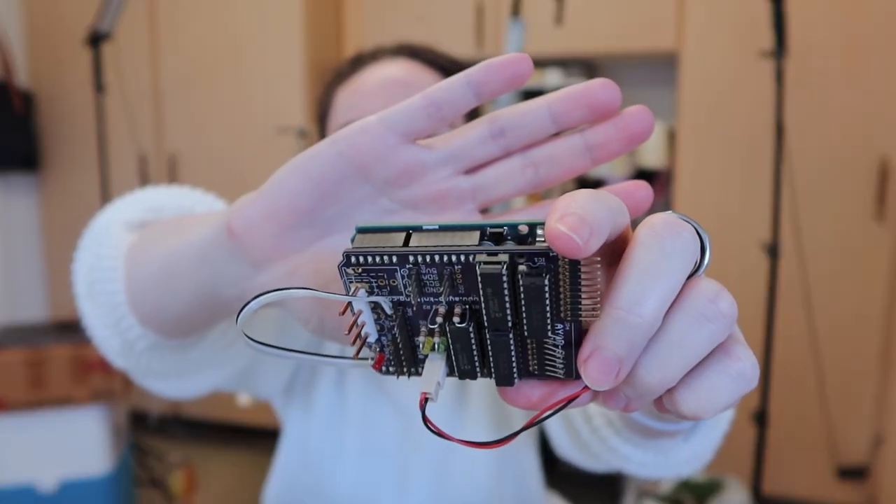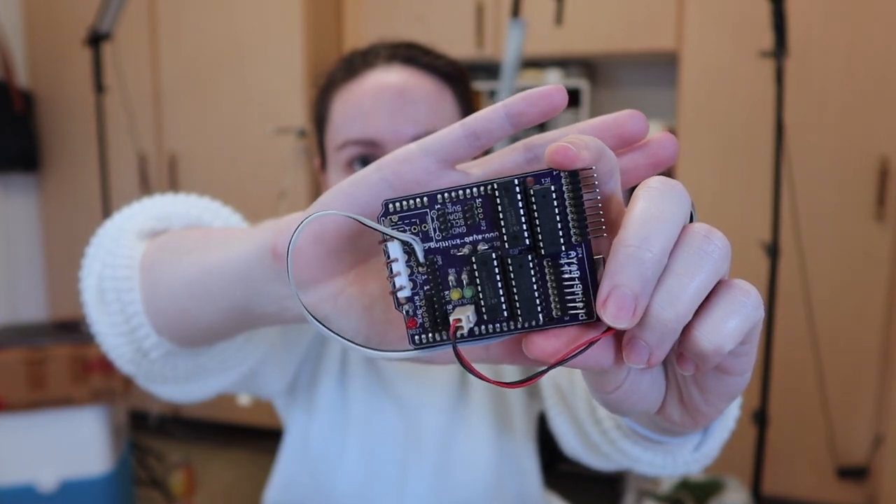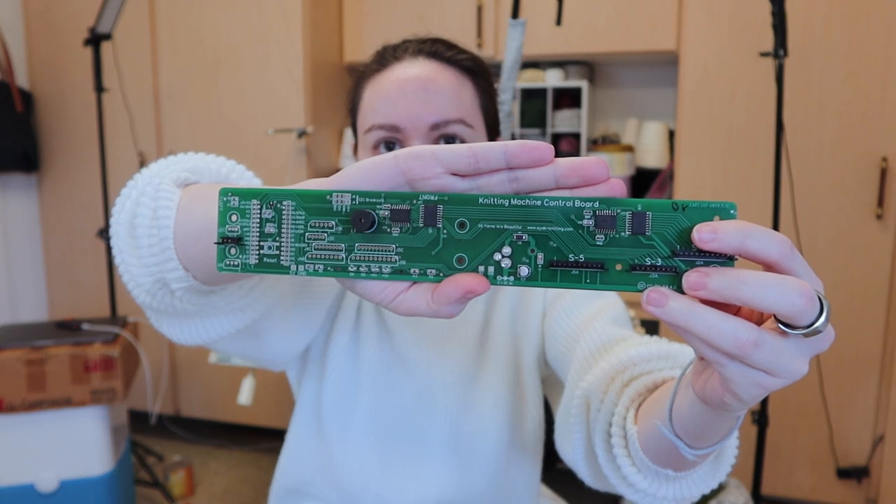AYAB is an open source project to retrofit old knitting machines so they can be controlled by computer. When I say AYAB interface, I mean this guy. You may have purchased one of these from Etsy or bought one second hand. If you have one of these long skinny ones, that's going to be a different video.